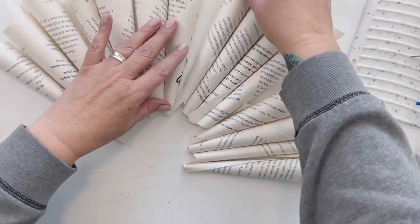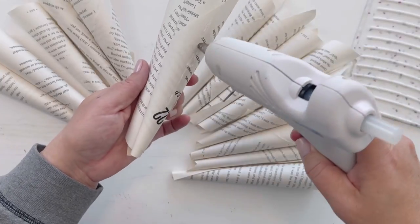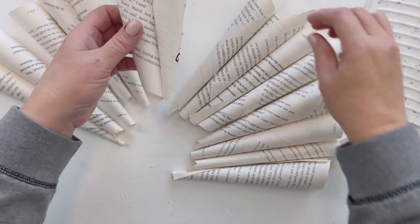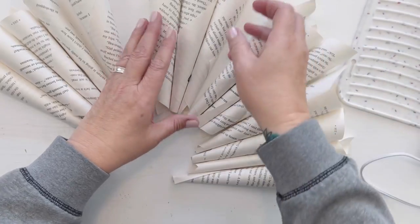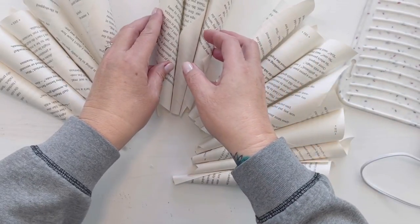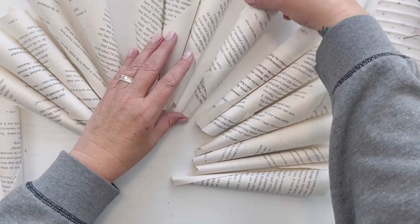You need to glue quite a few of them, and I just do this by eye. You could place something round in the middle as a base if you wanted. It does get a little bit wonky, but I show you how to fix that towards the end. You want to go all the way around and do this.